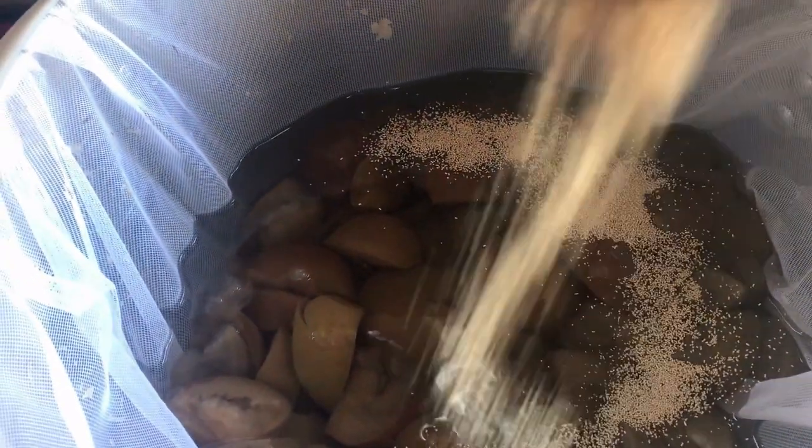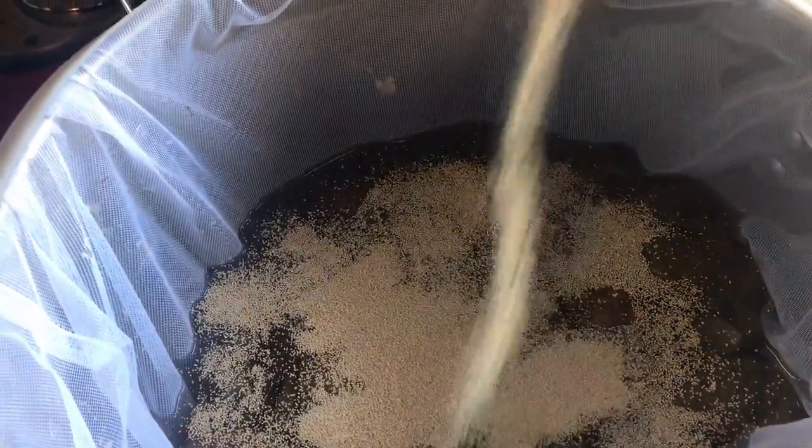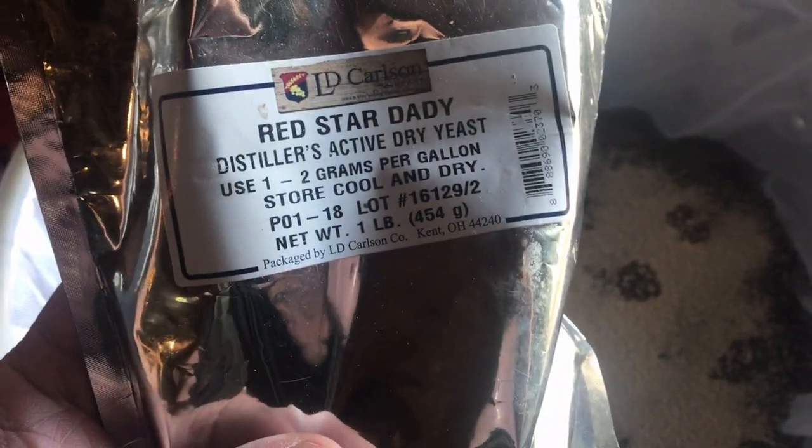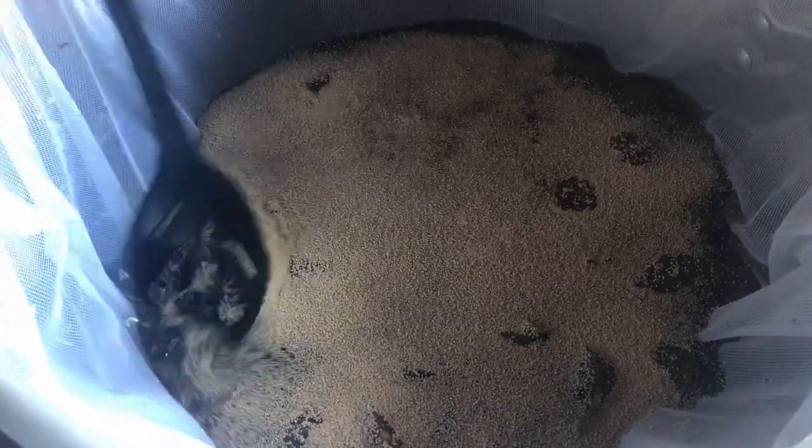That's cooled down. Now you want to add your yeast — add about 10 to 20 grams; 10 is the minimum amount. About that much is good right there. This is the yeast we use. Now you want to stir it up well before you seal it.